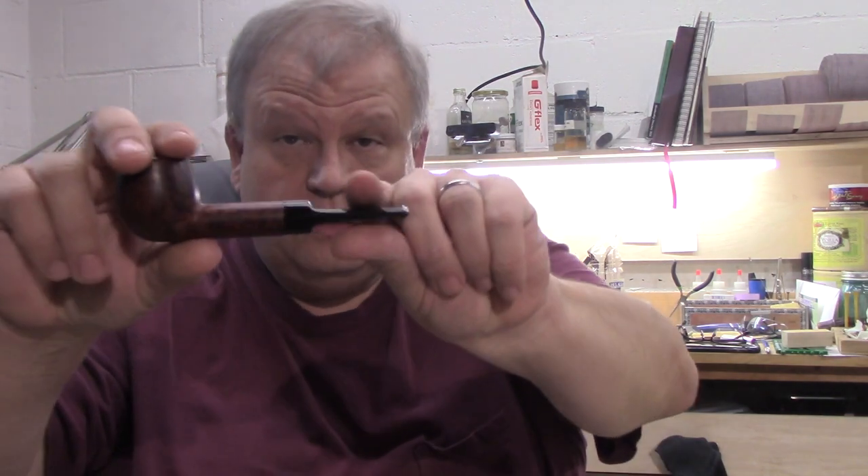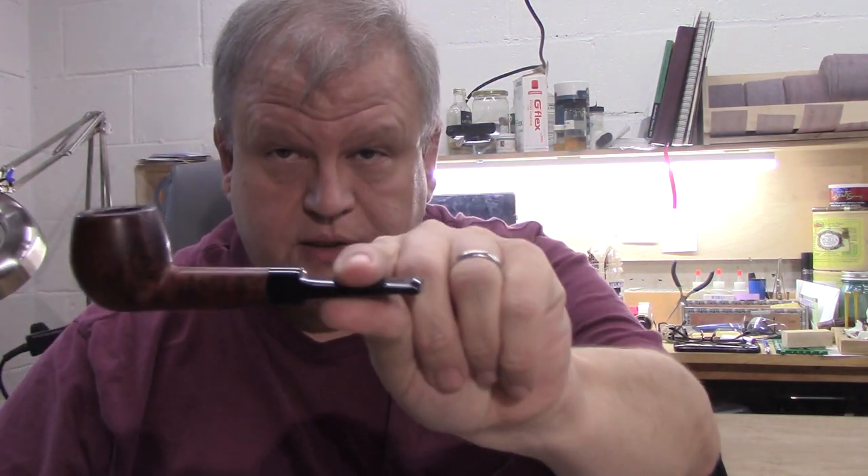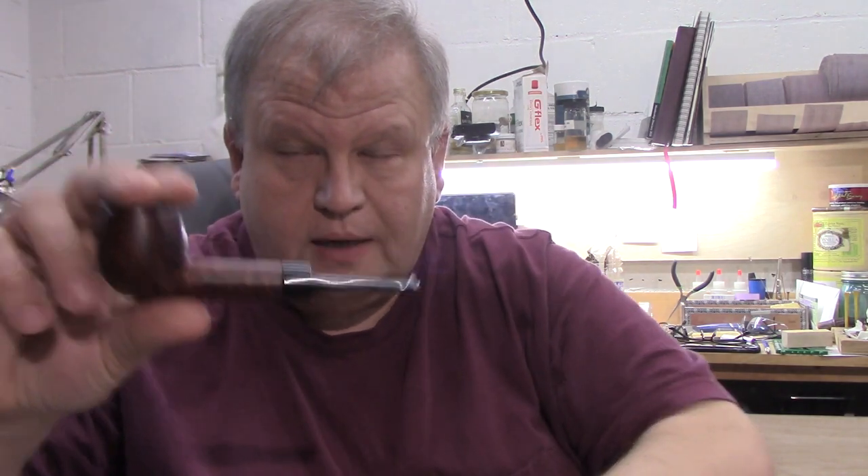Hello, friends. Happy Wednesday. Got some Watch City slices in this Phil Rivera Appley Billiardy pipe. Very good combination. Can't go wrong with a burly flake or a Phil Rivera pipe.